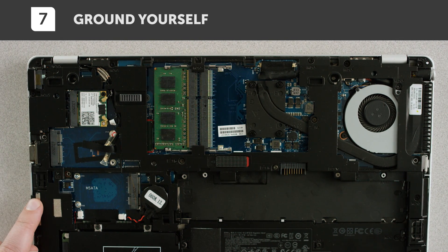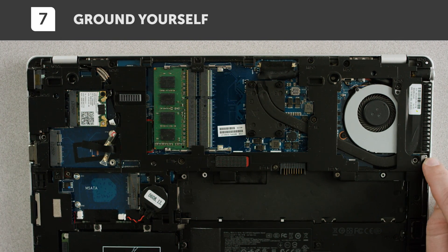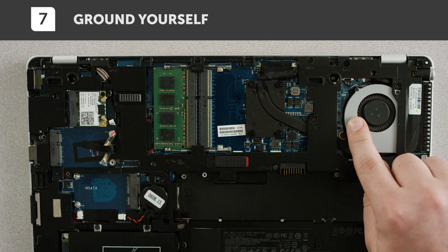Before touching anything inside your system, ground yourself by touching an unpainted metal surface. One touch and you're good. There are usually lots of grounding options to choose from.